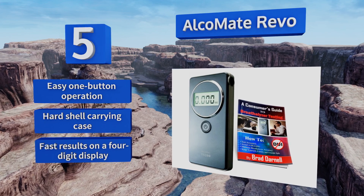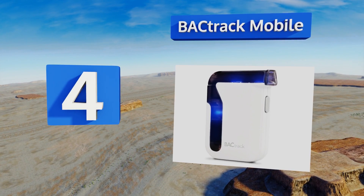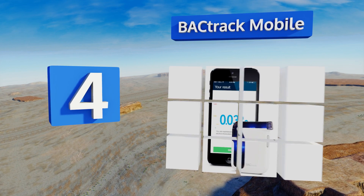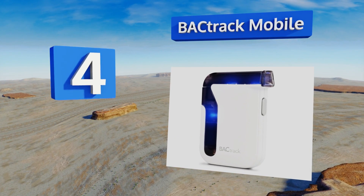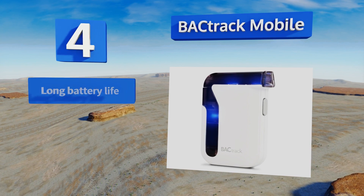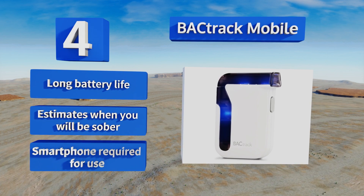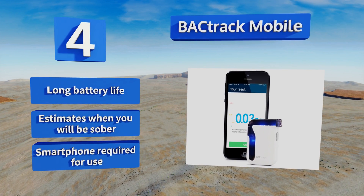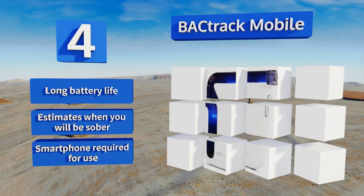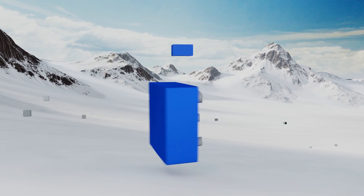At number four, the Backtrack Mobile uses police-grade sensor technology for consistent results and wirelessly connects via Bluetooth to your Android or iOS device. The included companion app can be used to save and track your blood alcohol content readings over time. It boasts a long battery life and estimates when you will be sober; however, note that a smartphone is required to use this one.